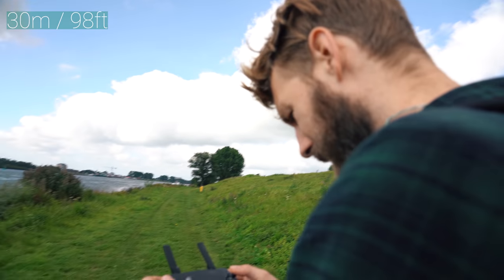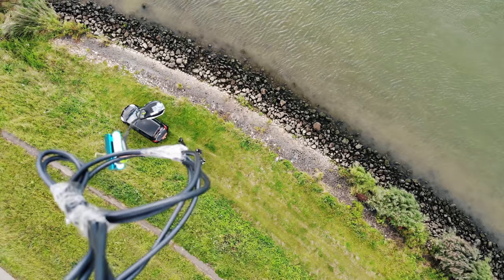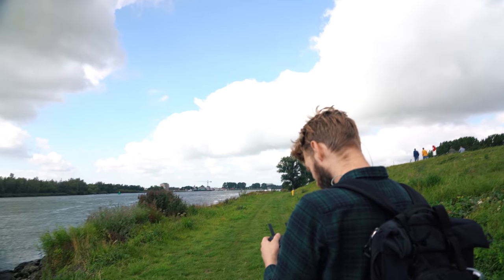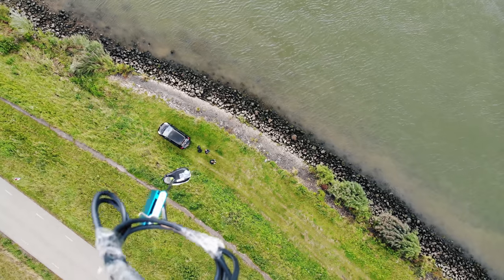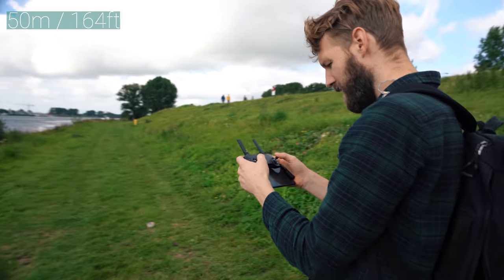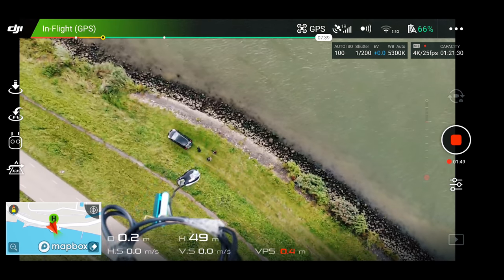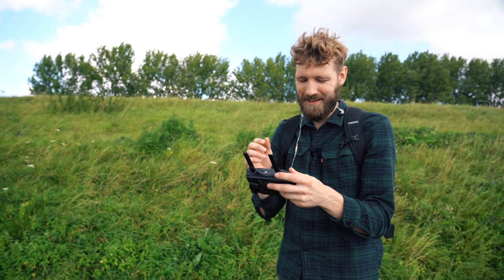Right now we're at 20 meters — still crystal clear sound. 30 meters. Let's point the camera down and see if we can see ourselves. 50 meters — ooh, I heard some crackling. Yeah, it's definitely cracking at 50 meters.